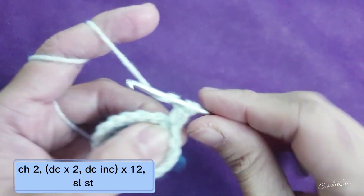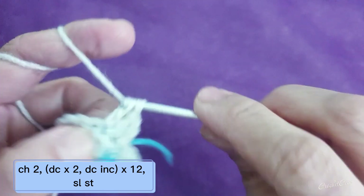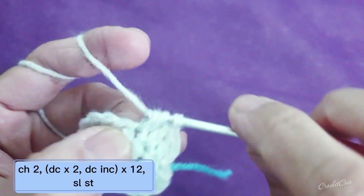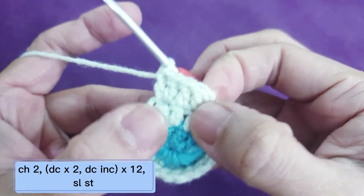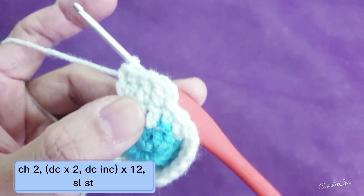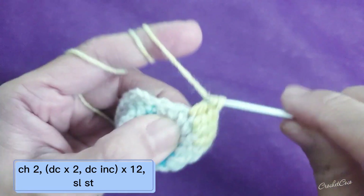Then chain two, double crochet into the same stitch. Into the second you're going to do your second double crochet, into the third you're going to do a double crochet increase. You are going to do this for 12 times — one, two, and increase. Do it until you reach your third to the last stitch.